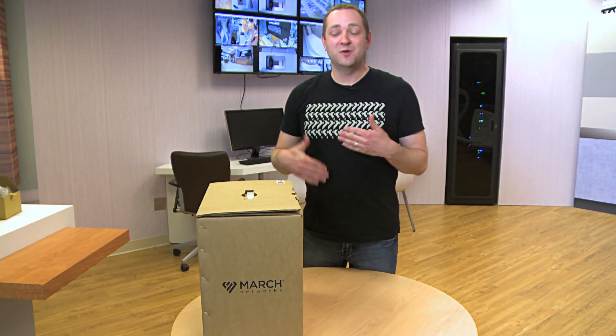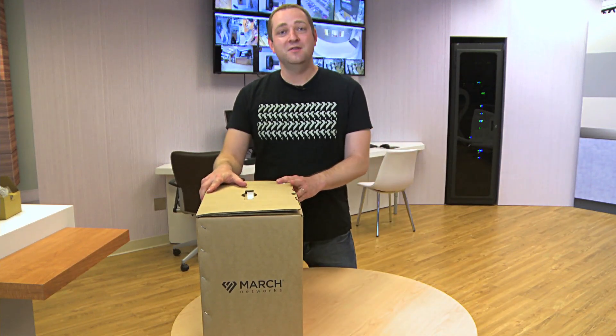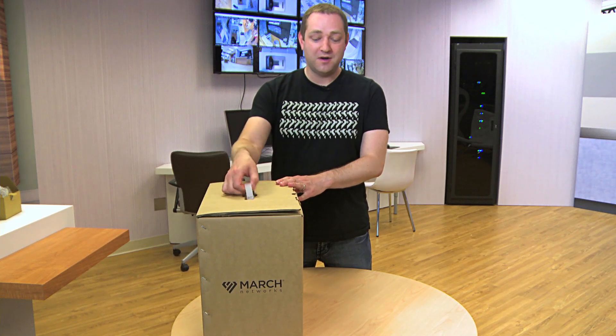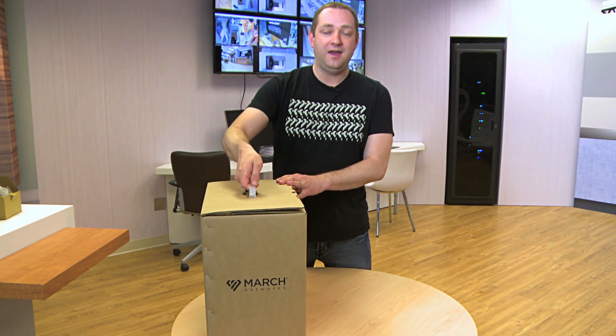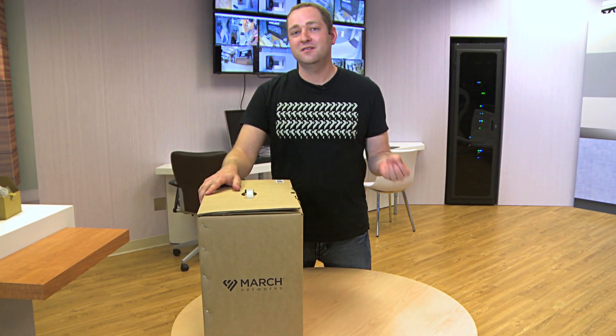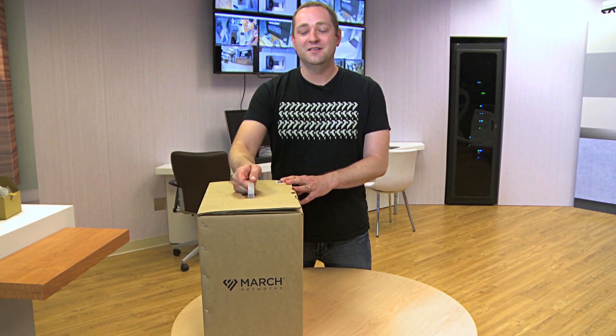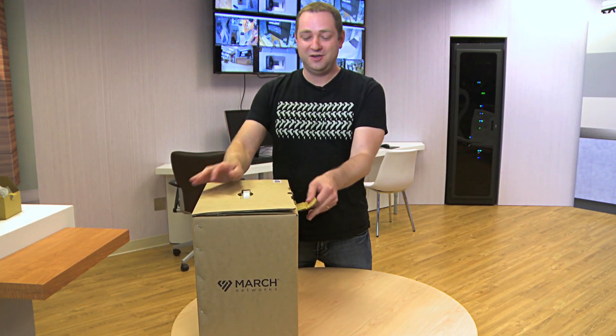I'm going to take some time and show you what's inside the box of our ME3 series IR PTZ. The first thing I'll actually talk about is the box itself — it comes with a handle right on the top. Anyone who's installed a large camera at the top of a building knows that you usually have to carry it up a lot of stairs, and this is a helpful feature that a lot of people will appreciate.